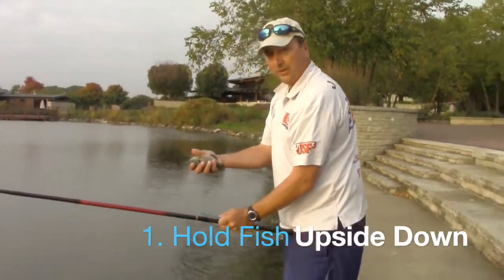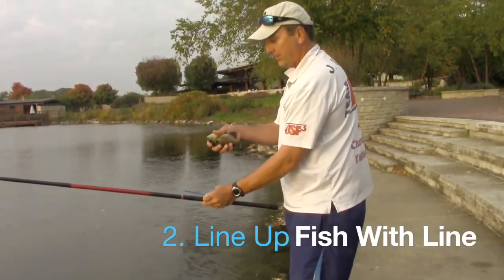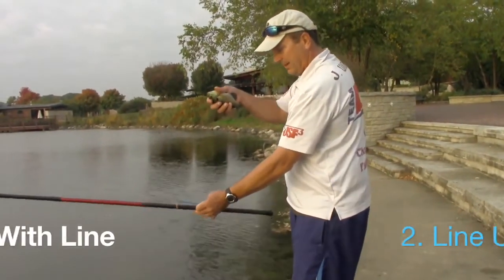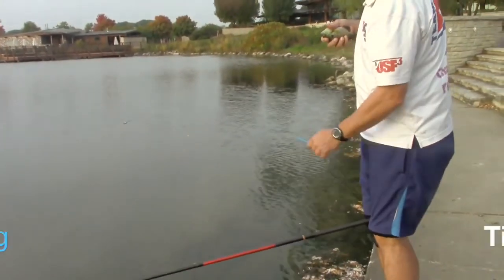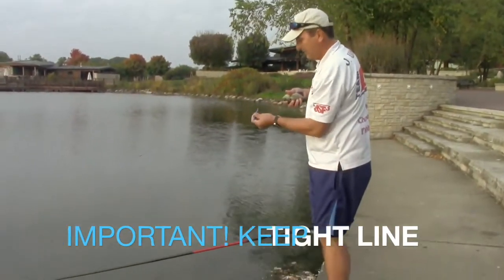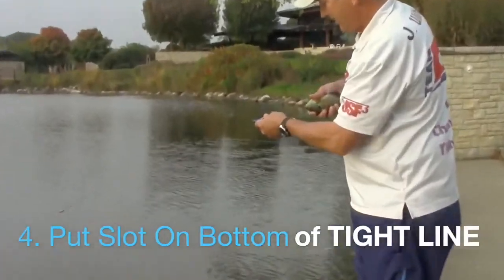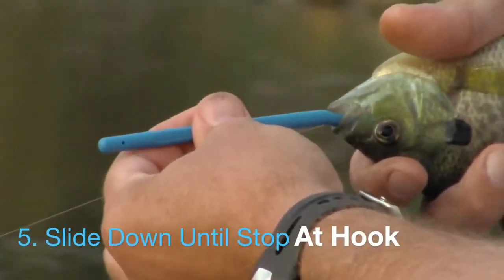Step one: you want to hold the fish upside down — it's usually good because they settle down that way. Step two: you want the fish to line up straight with the line. Step three: I'm going to use the end of this pole, or you can use a rod and reel. Place it so there's a bend — that's going to keep this nice and tight and save this fish. There's a slot on here; put the slot on the line until you get down to the hook where you can feel the hook.